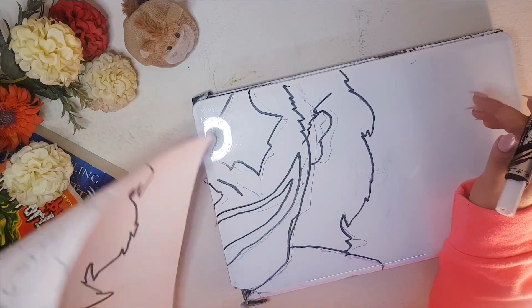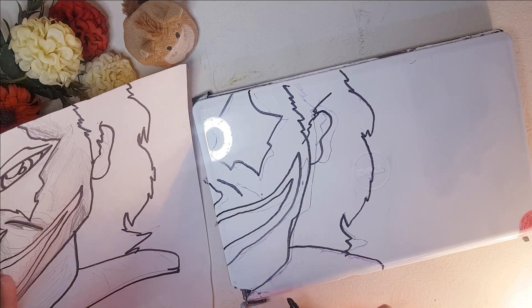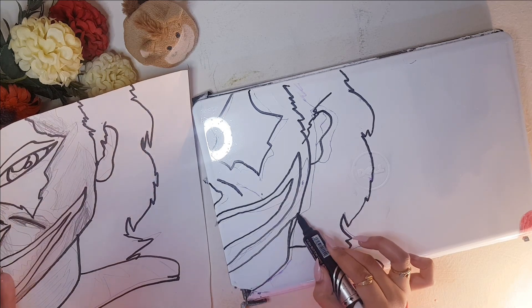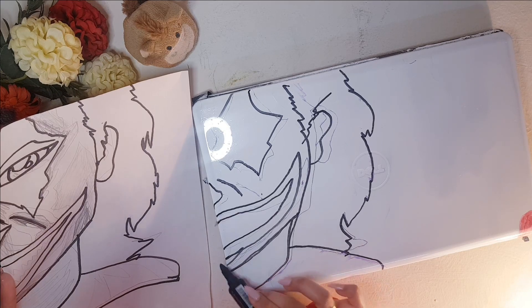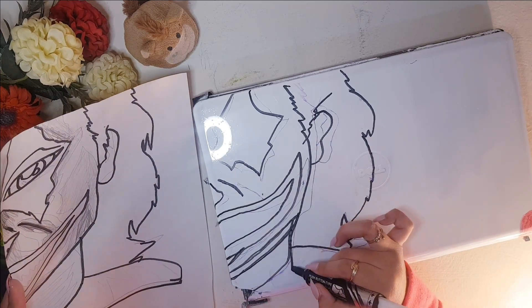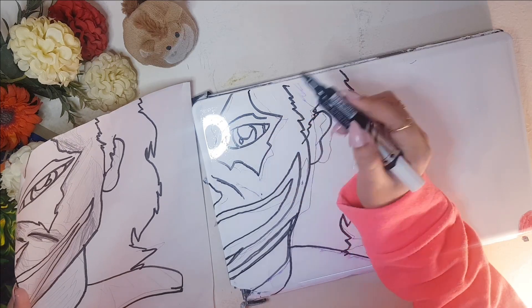So guys, my plan was to kind of make a half Joker face and then make a brick wall paper behind him as the background. So I'm going to be tracing my design, and so far it's looking good. I'm excited — thank God, so far no mistakes. Let's just continue tracing.